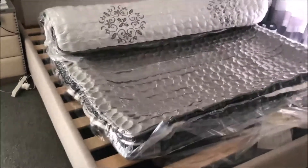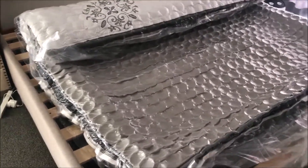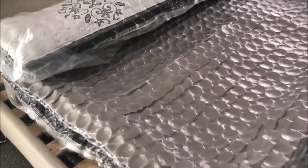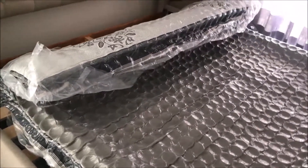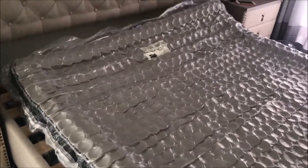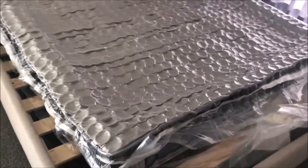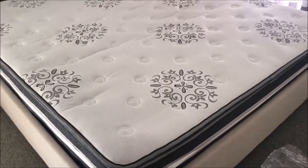So here you can actually see it's kind of unrolling itself — you can probably hear the noise as well. That's how the vacuum pack works. It's pretty cool, I like the technology involved in this, and I hope it's gonna be a good mattress.